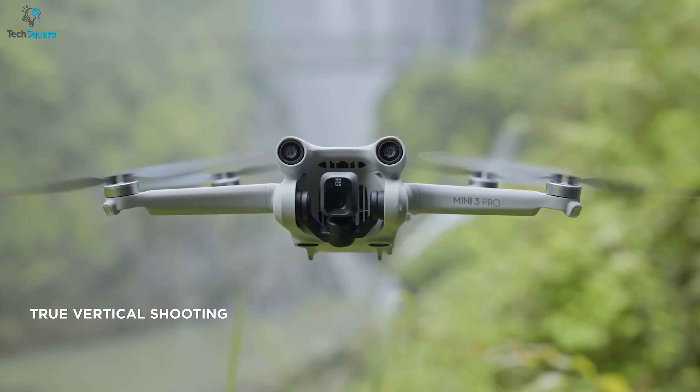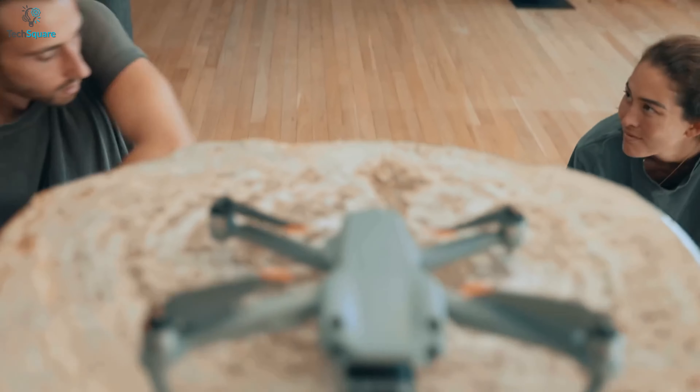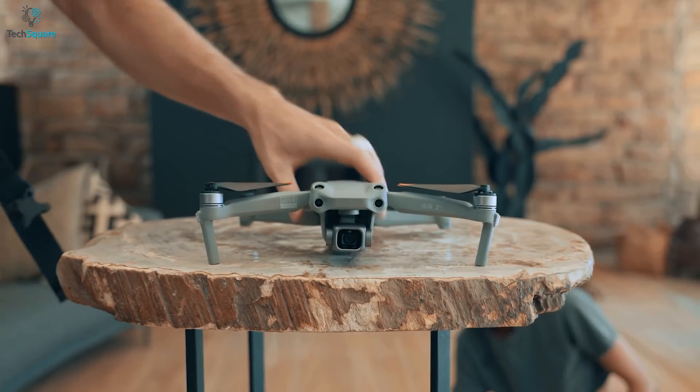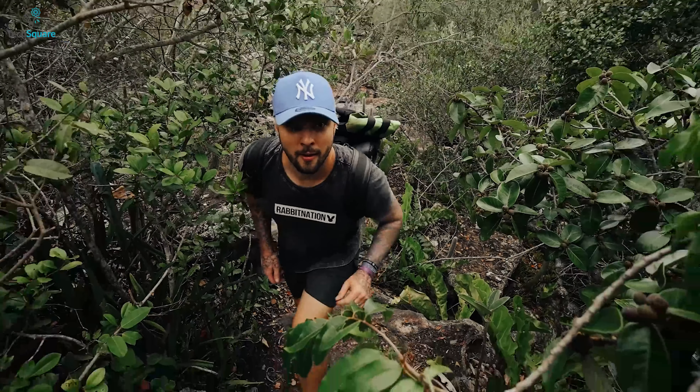The Mini 3 Pro can flip over the camera and shoot vertical videos, which makes this palm-sized drone utterly different from other drones. It costs nearly as much as the DJI Air 2S, which is also the best value-for-money drone for professional photographers and videographers.